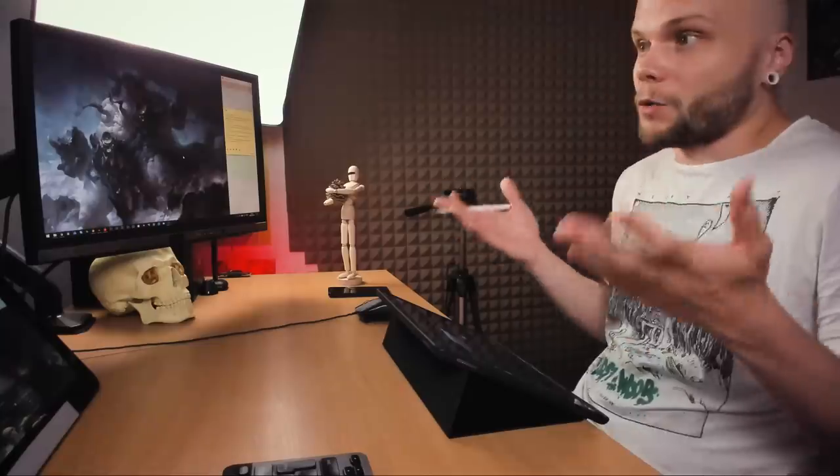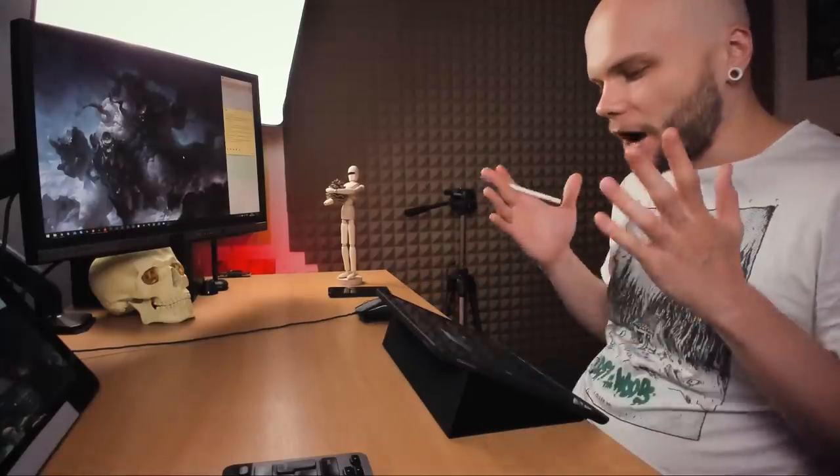We're not talking about a tutorial of learning the program, because there are a lot of different programs and you can learn them anywhere — that just requires a manual for the software. It's not about that. It's about how we paint, and more specifically, in my case, how we render.